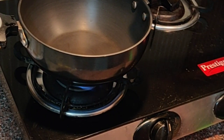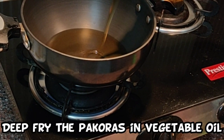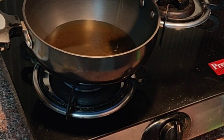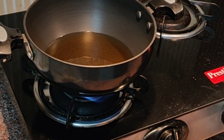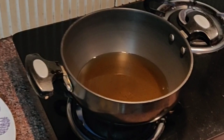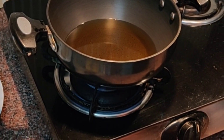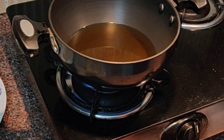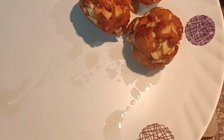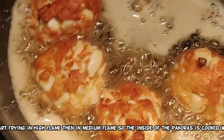Now put some oil in a kadai — this is vegetable oil. Because you have to deep fry, put a little bit more. Let the oil heat up properly and then start frying the egg pakodas. The fried pakodas will look like this.